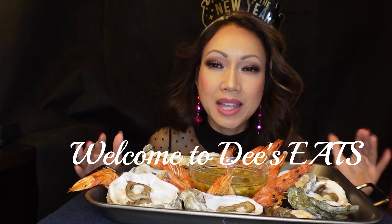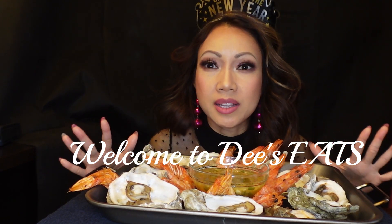So today I made — instead of baking, I've been baking a lot of seafood — so today I did grilled oysters and baked shrimp. Also, I made a ginger garlic chili sauce. I'm gonna show it to you. That's what it looks like.